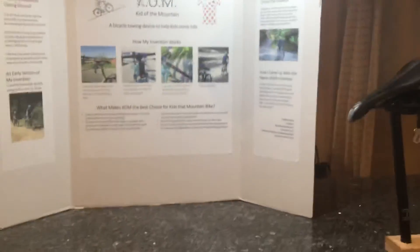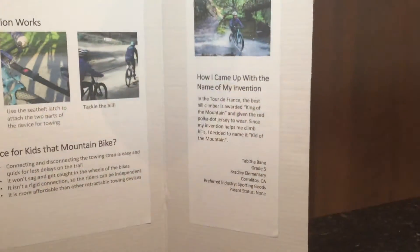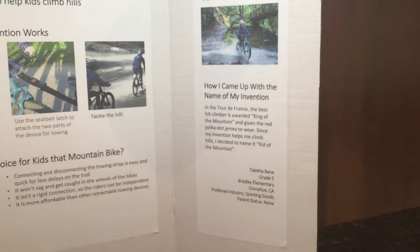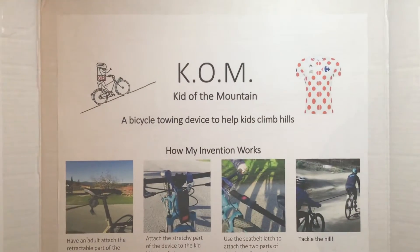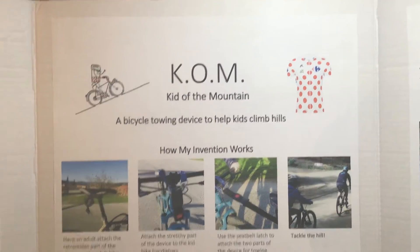Can you tell us how you came up with the name of your invention? In the Tour de France, the best hill climber is named King of the Mountain and given the red polka dot jersey. Since my invention helped me climb hills so well, I named it Kid of the Mountain. Thank you!